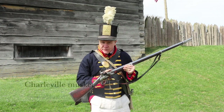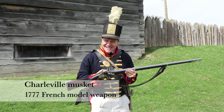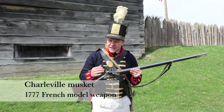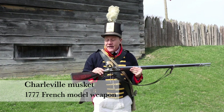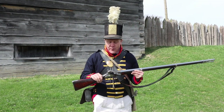This, specifically, is the Charleville flintlock. It was produced in France in 1777 as part of France's support of the American Revolution. They sent about 25,000 of these over to the then colonies in support of our war effort against Great Britain. And here we are again, fighting the British at the Fort.